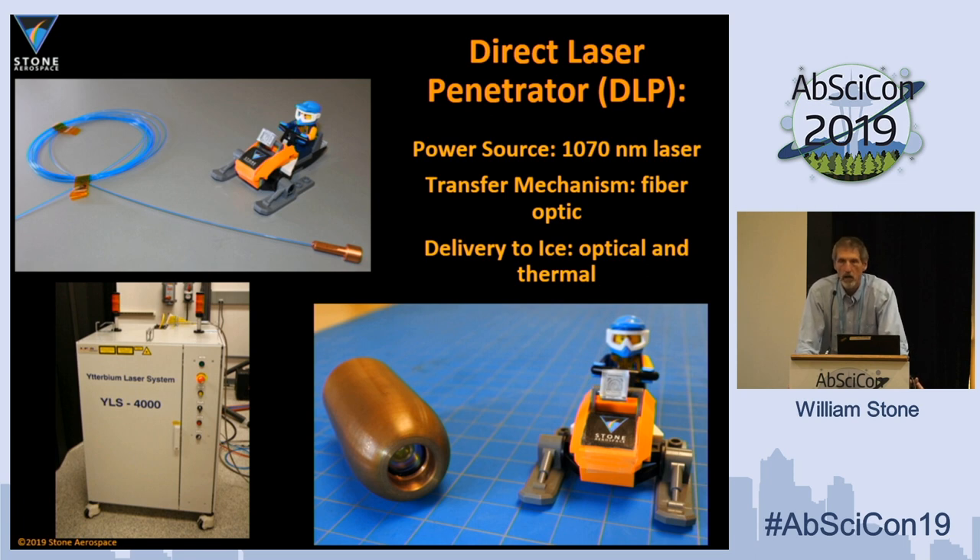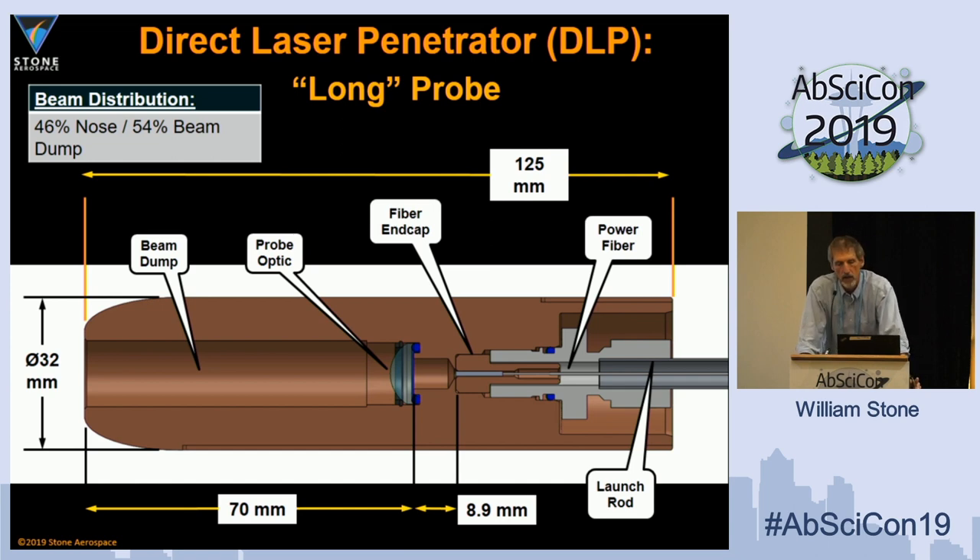Instead of a passive probe, we pump optical power down to the system. On a spacecraft this would be a board-level laser; for our test it was an industrial 1070-nanometer laser sent by fiber optic thread — about a 200-micron device — with optics inside a tellurium copper head. We tested two configurations to bracket the A-MOD equation. One had about 54% of the power dumped into the sidewalls of the vehicle to prevent it from freezing in, and the rest going optically into the ice, depositing energy over about a vehicle-and-a-half length ahead, allowing it to move forward through that ice.